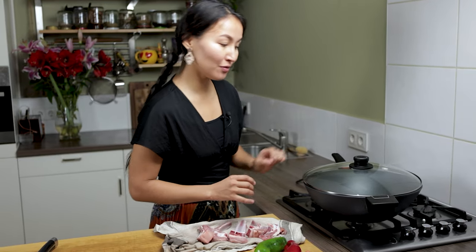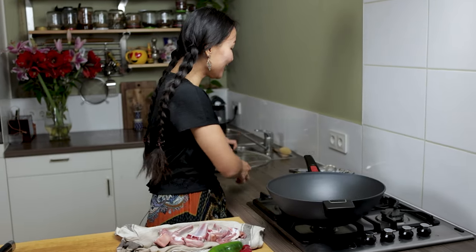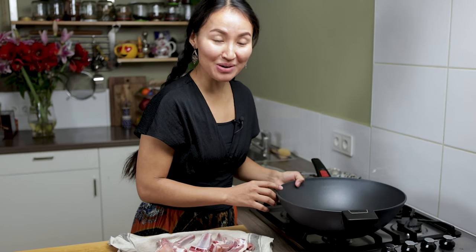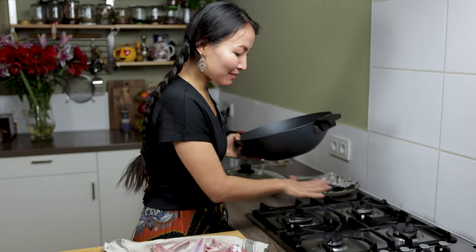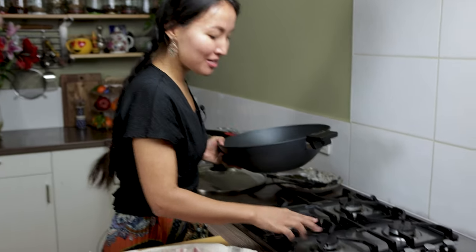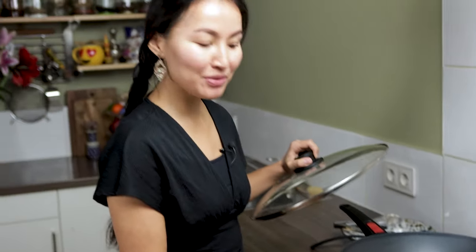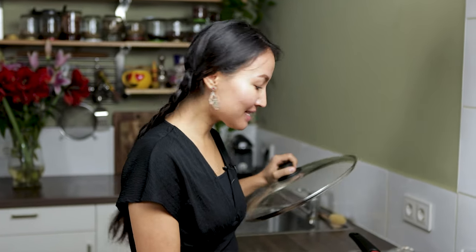There are lots of variations for making meat. Sometimes we make it in the tunur — that's the traditional way. Today I'm going to braise it, and I'm going to use the smallest burner. It's very important that you use a deep pan like this with a lid, because we are going to braise it.